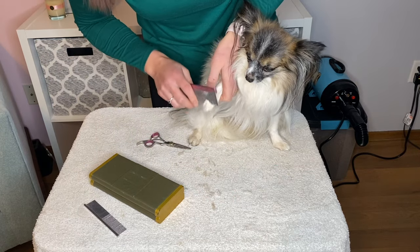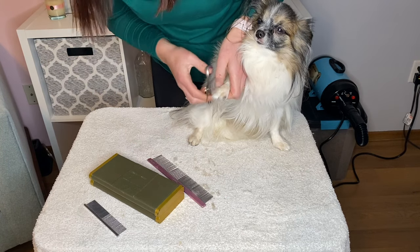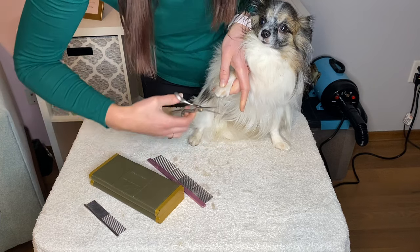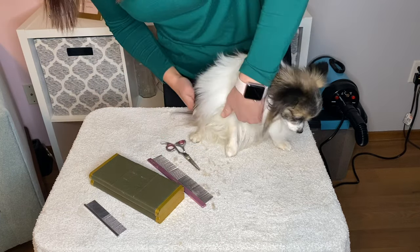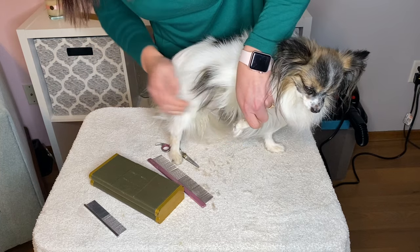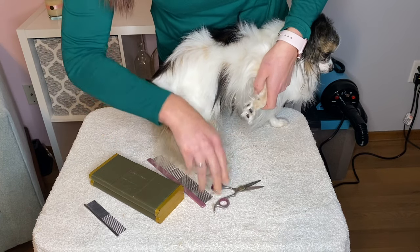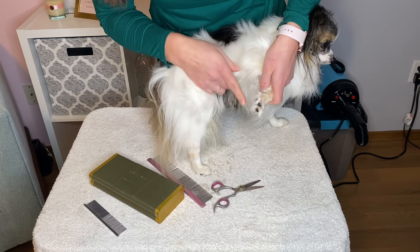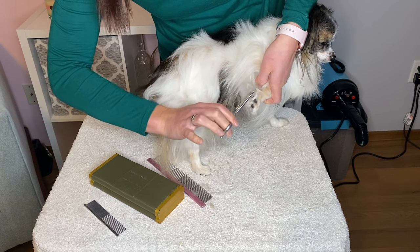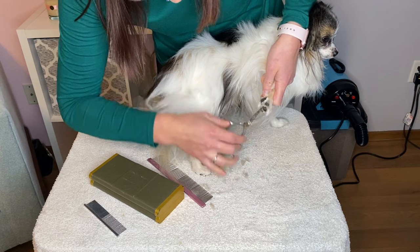I'm gonna go ahead and do his front feet so you can see that too. I think I like this bigger comb for this. Since he's sitting here like this, we'll just do the round part first. I'm gonna take it and pull that hair up — his feathering there. I'm gonna take the hair off of here between his paw pad. Just because I think it's a little cleaner to keep with a pet dog that's not showing.